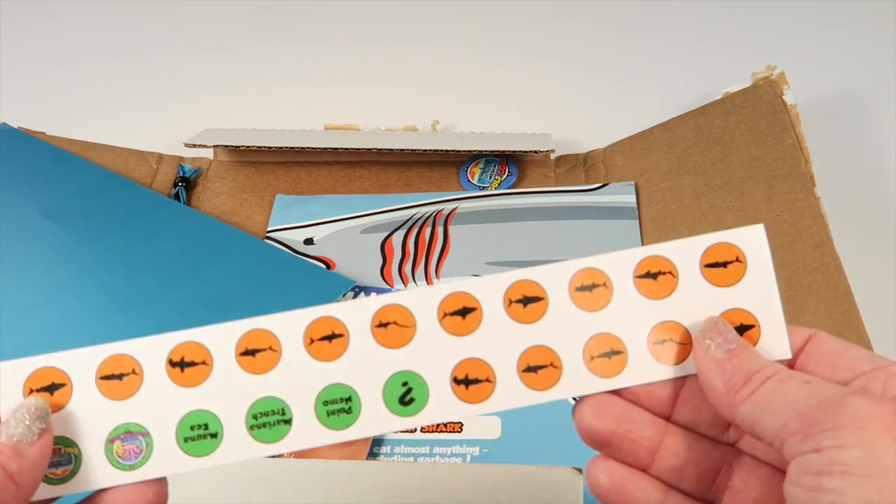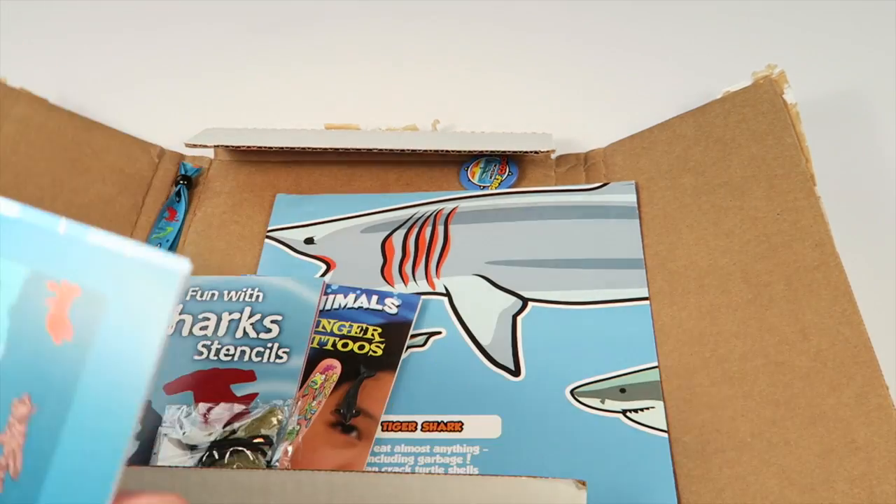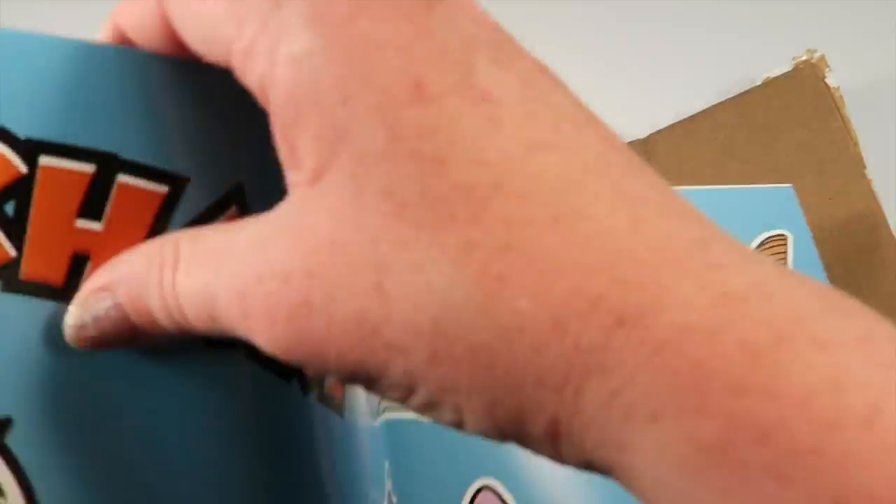Here are the shark stickers — those go with the activity in the book, so there's tons of stuff there. And then here it looks like we have a giant poster; I'm not sure if I'm going to fit this in my camera.